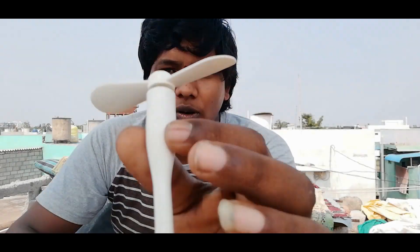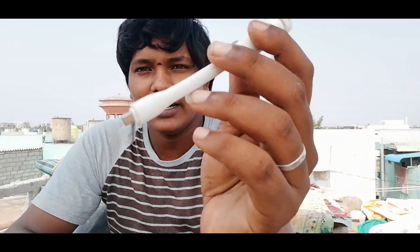Friends, this is a simple plastic fan. It works with your mobile as well. This is not a very complicated topic — it's quite straightforward to use.